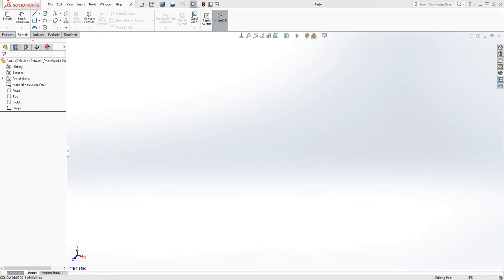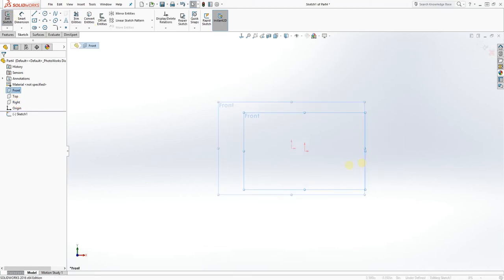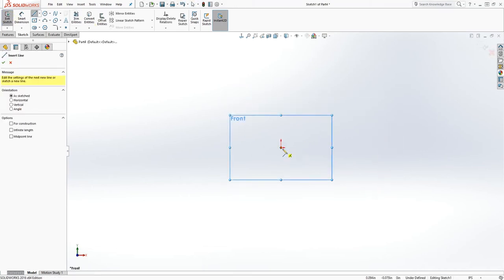Hello, welcome back. In this tutorial we are going to make three parts in one video because the parts don't take that long to make, so I'm just going to combine all of them. The first one we are going to make is the direction pin, so make sure you save it as the direction pin. Click on the front plane sketch and let's draw a line going down.